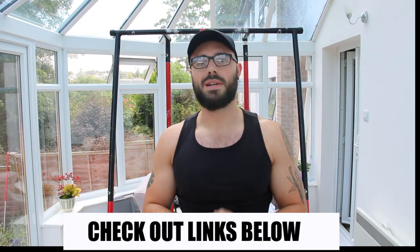Before we get into the video, there is a link down in the description below. This link will take you to the Pull Up Mate website. If you go and check out any of these products and you buy one, please use my link down below, because that helps me and this channel and keeps me putting out videos like this.